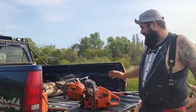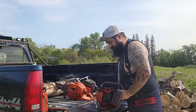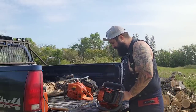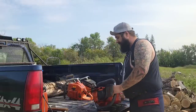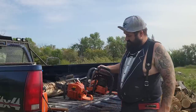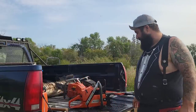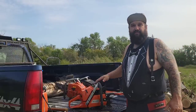I want to put some miles on it and just cut with it before we eventually port it. This is going to be one of my saws that I use all the time. I've always wanted a 372 and this is going to be the one, especially because my buddy gave it to me.